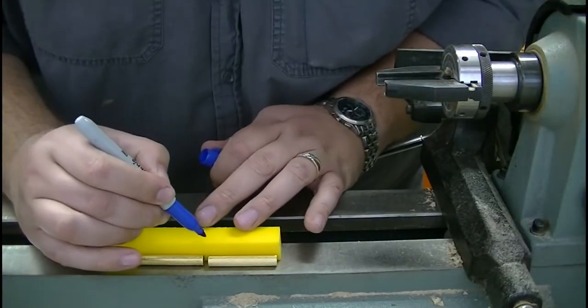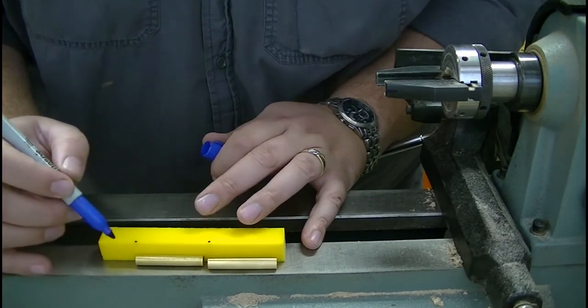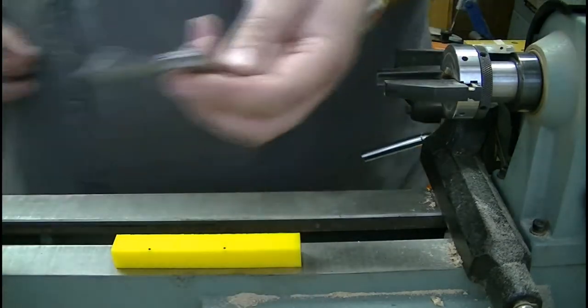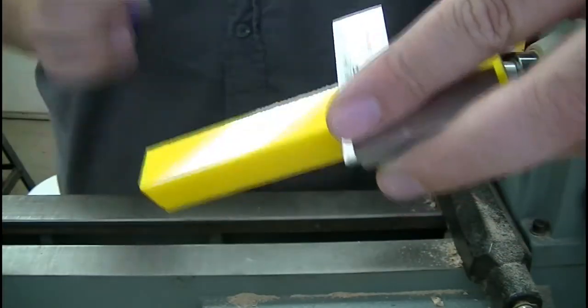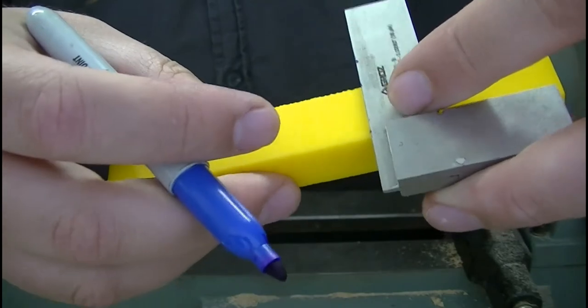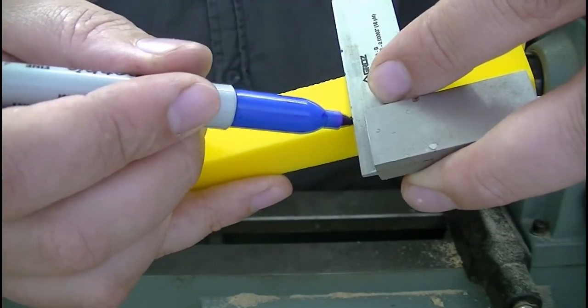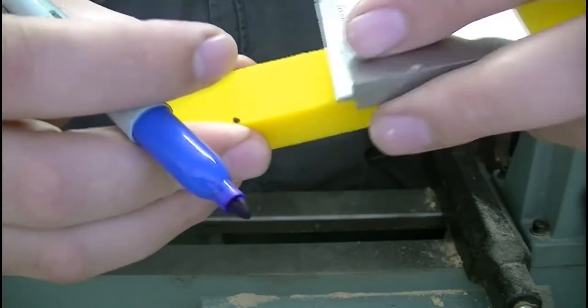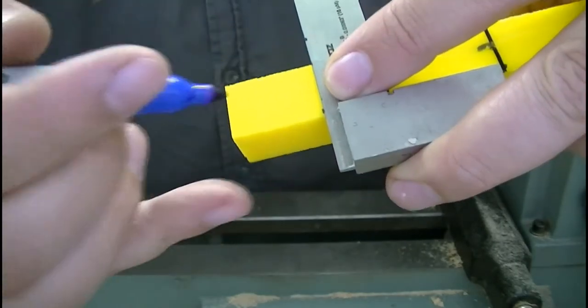So without further ado, let's get started. We'll do a mark there, mark there, mark there, grab our square, we will mark our line, and then we will mark our other line.